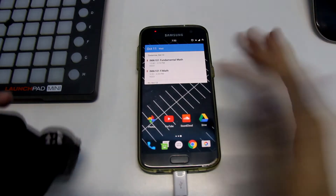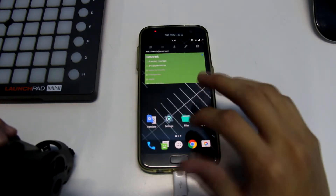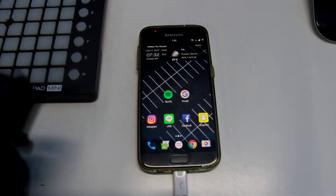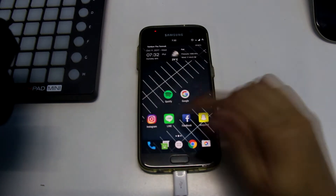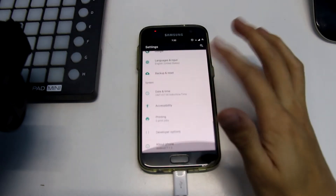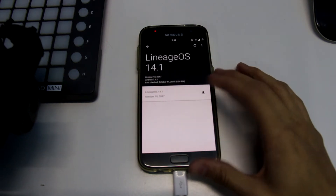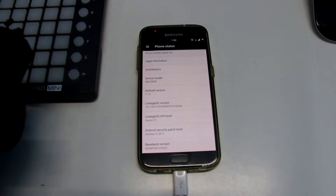I'm trying to use this ROM as my daily driver as I said. Some of it just works and some of it doesn't. This is a really quick review — I don't want to make a full review right now because it's not stable at all. I actually updated this ROM today to the newest version and it didn't fix any bugs.